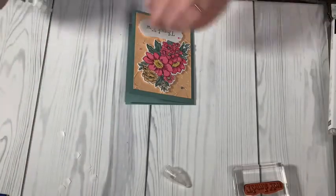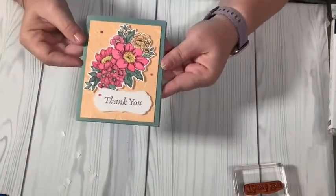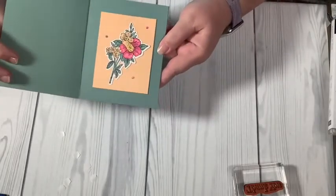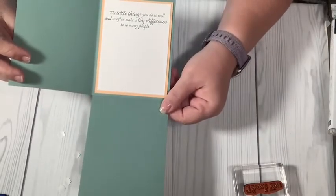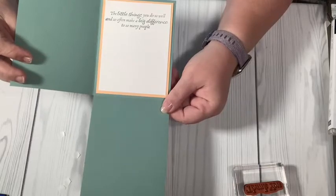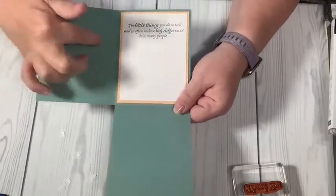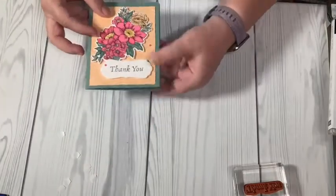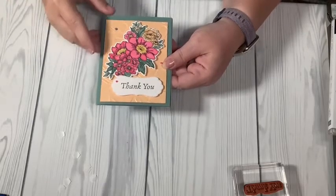All right, so we have our card! Let me show you what it ended up being. It says 'Thank You,' then you open it this way and you have just a simple flower, then you open it this way and it says 'The little things you do so well and so often make a big difference to so many people.' There's room for you to write, and of course you could decorate this side too. And it fits in your standard A2 envelope.